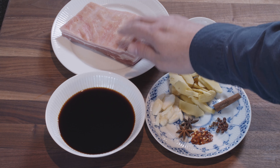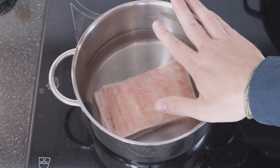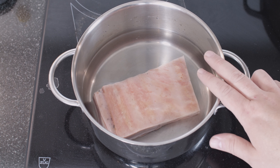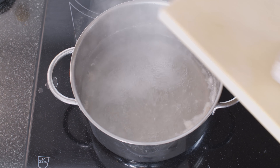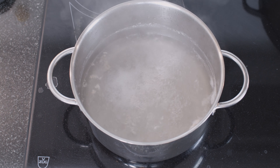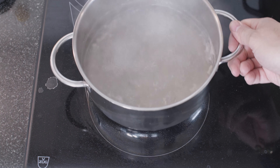We'll start off by boiling our pork belly quickly. We'll put our pork belly in a pot and just cover it with water, bring it to a boil and let it boil for about five minutes. It's been five minutes — we'll get our pork belly out. Don't make the mistake of throwing away this water; we need it for later on. This is a perfect kind of pork belly stock, so we'll just put that to the side.